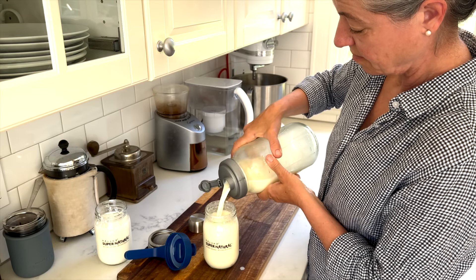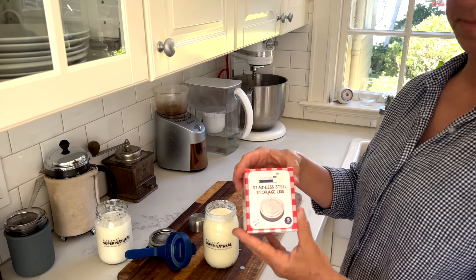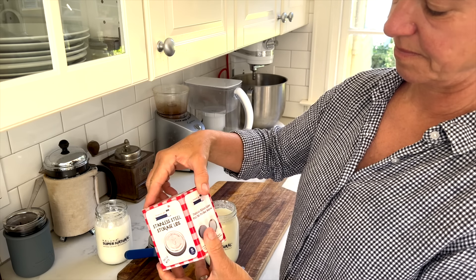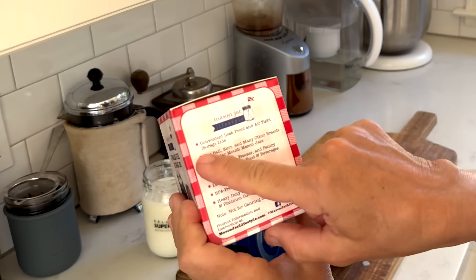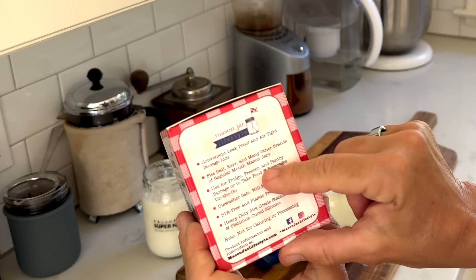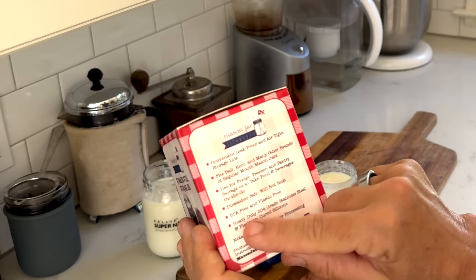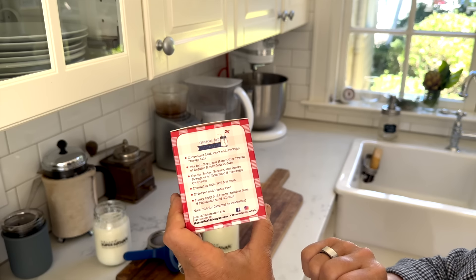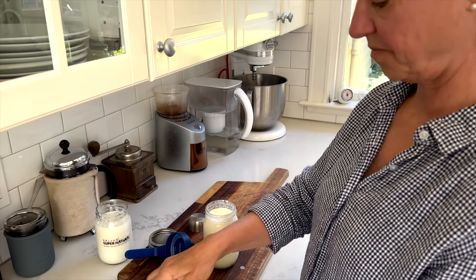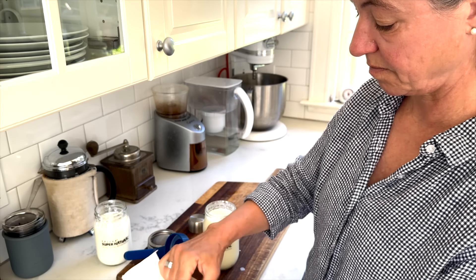Now the kefir grains need to be fed again with fresh raw milk that I'm adding to the jar. I have an entire video about my kefir routine and how I keep my kefir grains happy. I love these storage lids because they're convenient, leak-proof, and airtight. They fit all sorts of other jars and are perfect for the fridge, the freezer, or the pantry. They're dishwasher safe, won't rust, are BPA free, plastic free, and heavy-duty stainless steel.